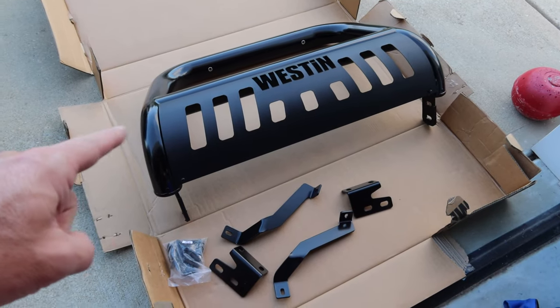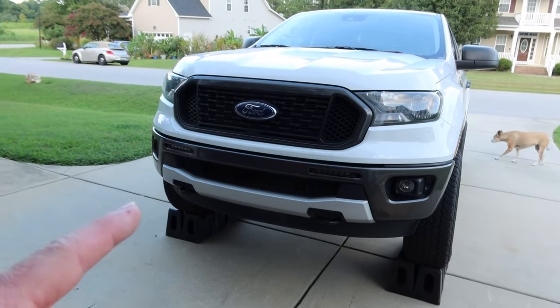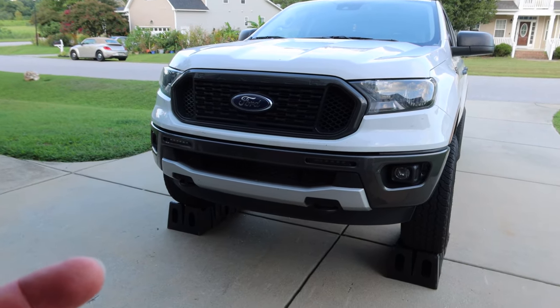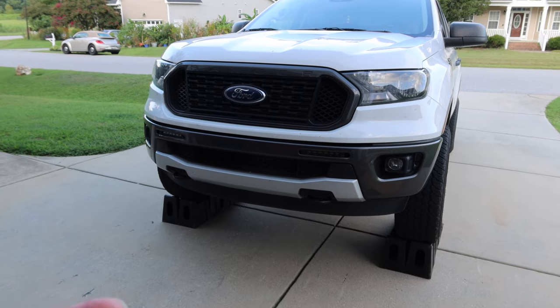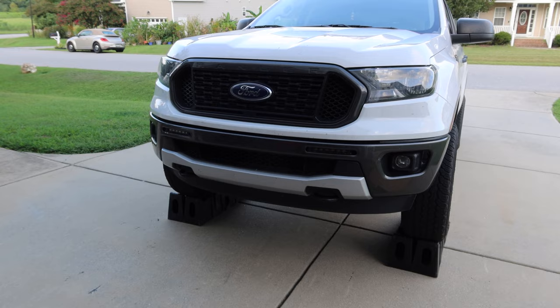Today we're going to be installing this new Westin bull bar on our 2020 Ford Ranger. This works for 2019s, 20s, 21s, and 22s. I don't know about 23 yet, but if you know, tell me in the comments.